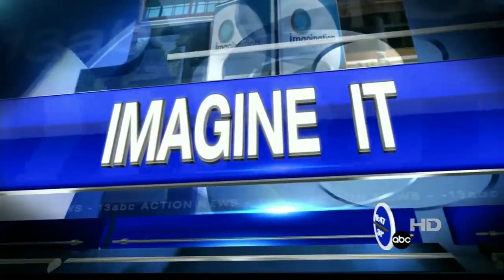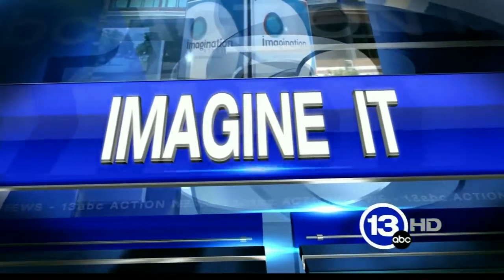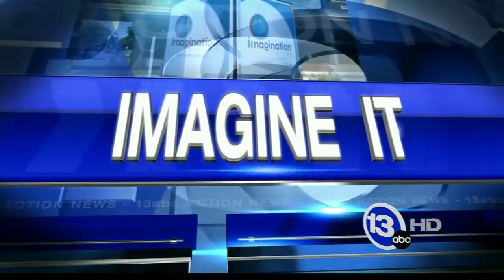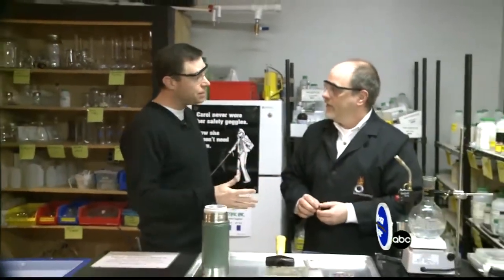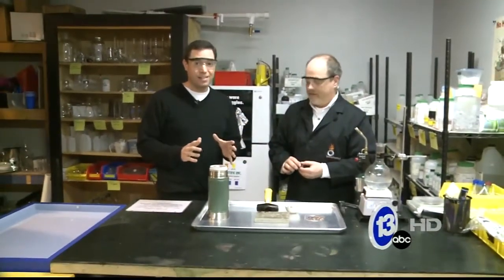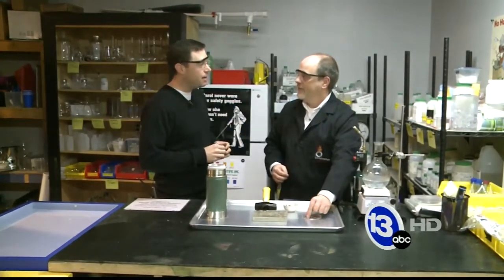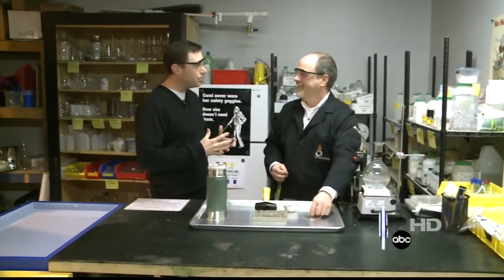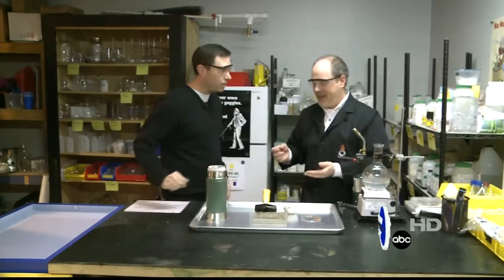It's time now for Imagine It at 9:47 on this Saturday. Here's 13 ABC's Chief Meteorologist Jay Birchbach and the Imagination Station's Chief Scientist Carl Nelson with a special St. Patrick's Day science experiment. Hi again folks, I'm meteorologist Jay Birchbach along with Carl Nelson. We're at the Imagination Station behind the scenes today. With St. Patrick's Day coming up, always thinking about how leprechauns want to find that pot of gold — today we're going to, in a way, make gold. Kind of. Carl, take it away.